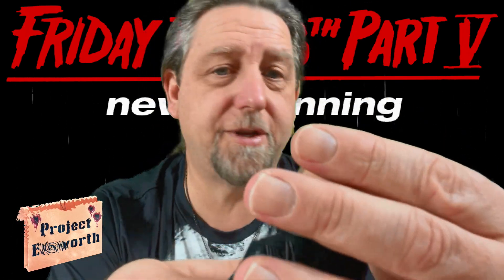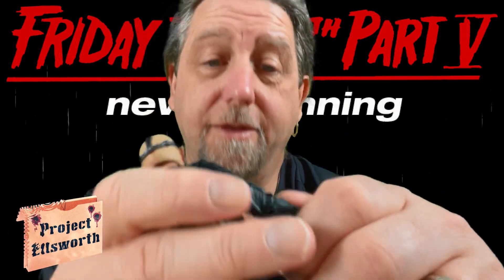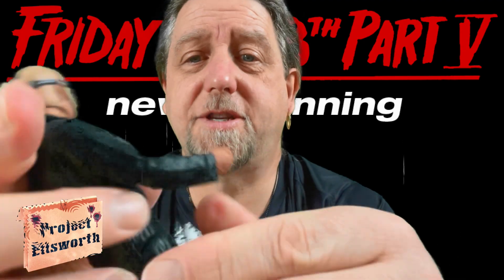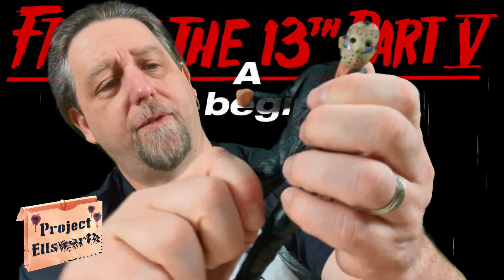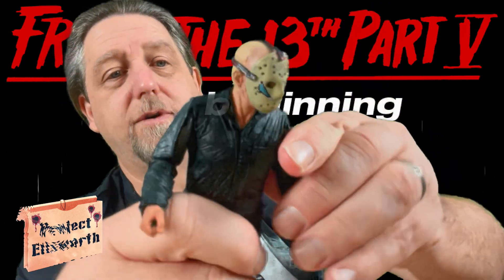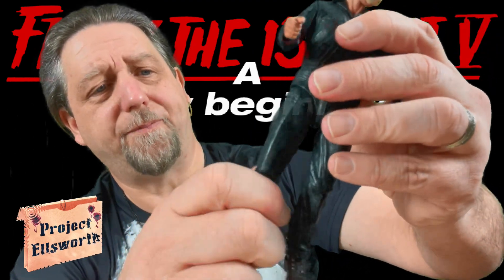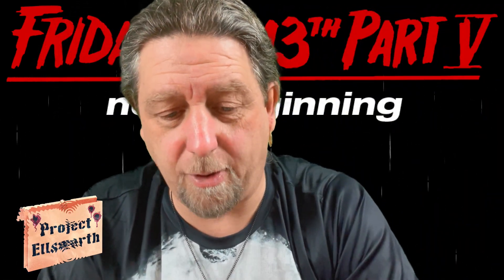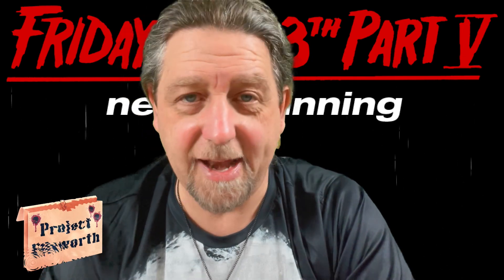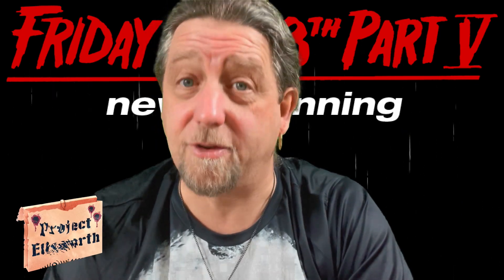I more or less just forgot that it didn't come with a different head, that it just simply came with — you take the mask off. Articulation: elbows move, shoulders move, wrist rotates, waist does not swivel, hips move, knees move, hips rotate, and ankles move a little bit.